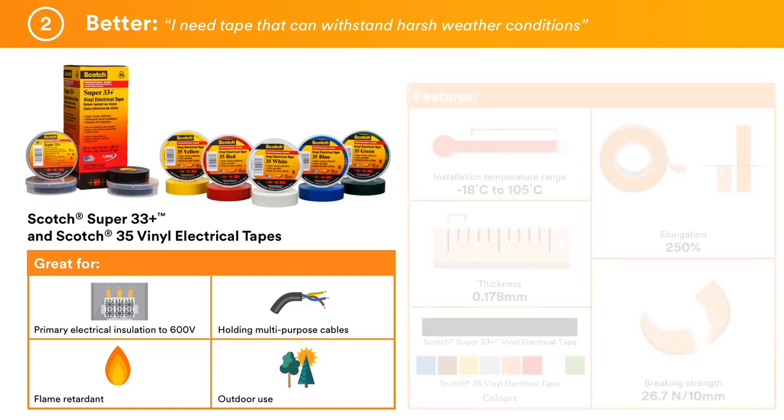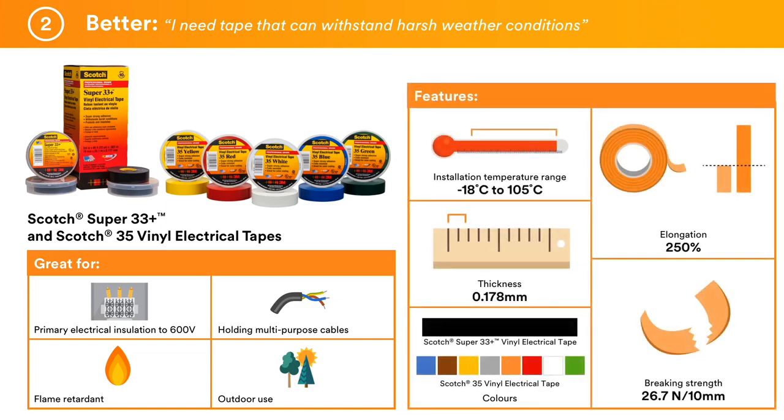Scotch Super 33 Plus is 3M's premium tape and can be used down to temperatures of minus 18 degrees C. It has better adhesion and is thicker than general use tape, and is more conformable, ensuring that even in cold temperatures it wraps smoothly around irregular shapes, allowing no moisture ingress into your work. Scotch 35 tape comes in a range of colours and, like Scotch Super 33 Plus, is UV resistant — a must where colour identification is required on an outdoor application.